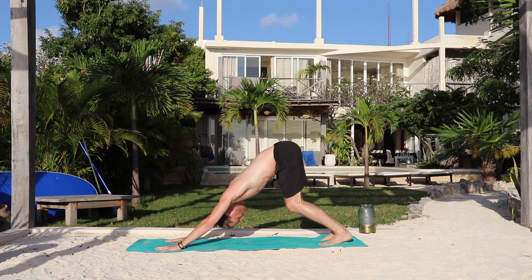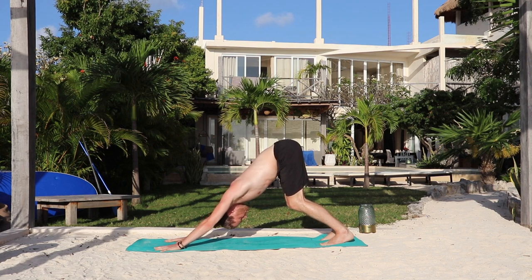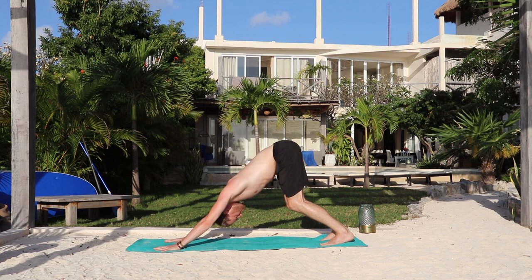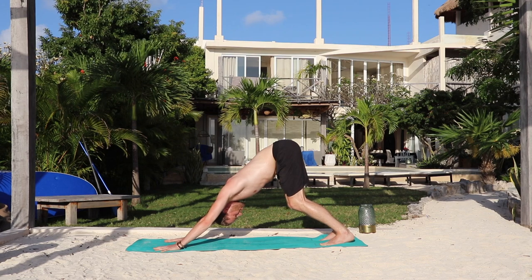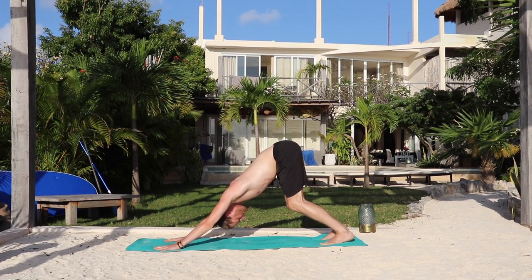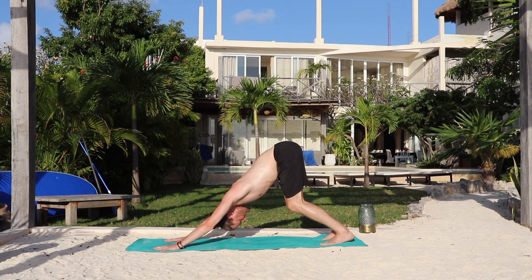Inhale, upward dog. Top of the feet, straighten the arms — notice the knees never touch. Exhale, downward dog, hips up and back. Five breaths. Breathe in. Breathe out — one. Feet are hips-width distance apart. Inhale. Exhale — two. Fingers spread wide. Inhale. Exhale — three. Press down into the index knuckles of the hands. Inhale. Exhale — four. Shine your tail up to the sky.